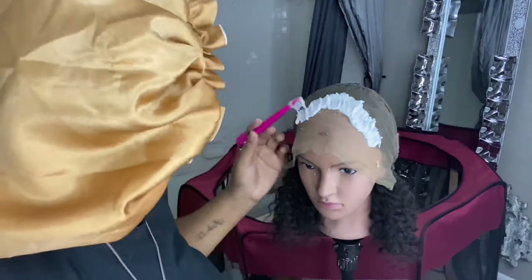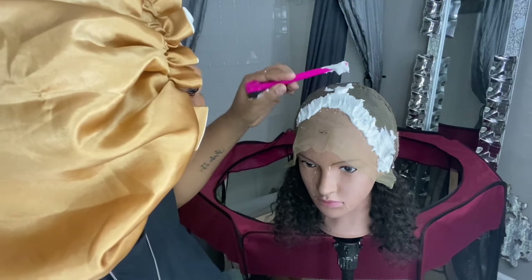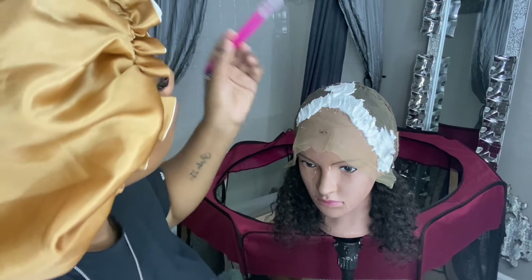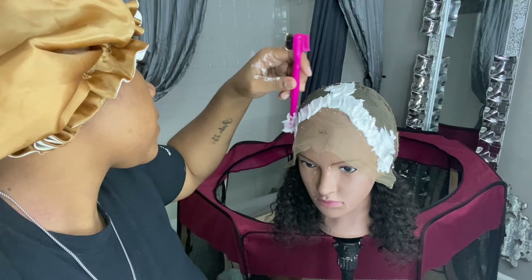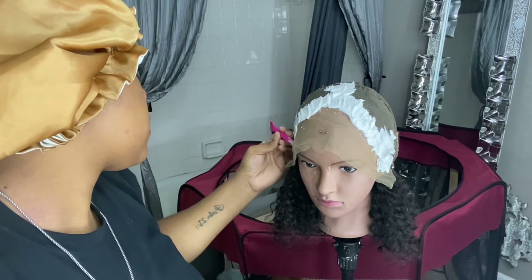You want your bleach to be thick — like heavy whipping cream. You don't want it to fall off your comb; you want it to lay right on top of the hair. You want a thicker consistency — you don't want it to be too runny. If it's watery it's just going to seep right through your wig and you're going to end up with blonde roots, and that's not something we want.